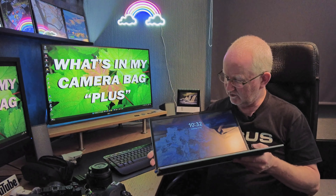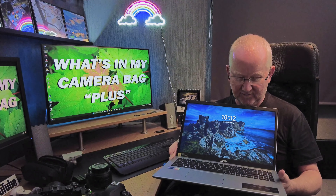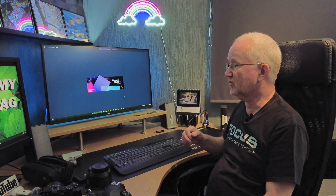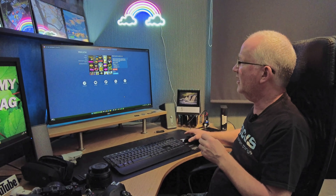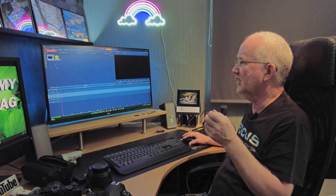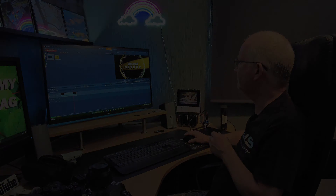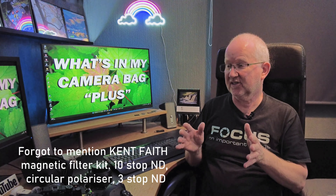When I'm away I can use the laptop to edit both video and still images. For video editing on both machines I use Pinnacle Studio 26 Ultimate. It can be a bit clunky and crashes occasionally — particularly with 4K video — but I've got used to it and it does a pretty good job producing videos.